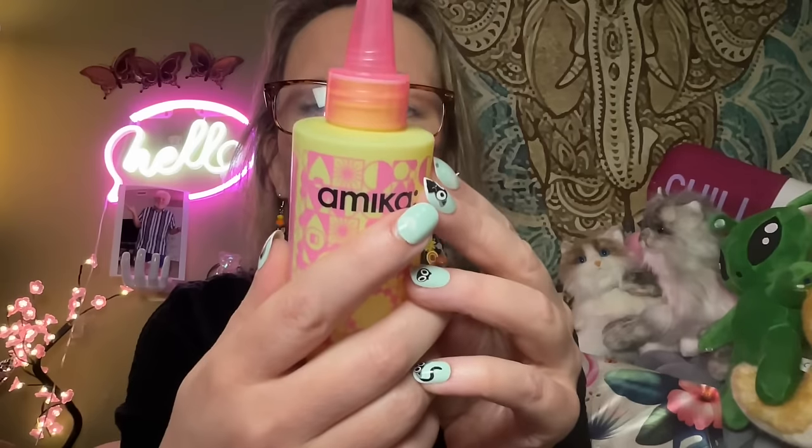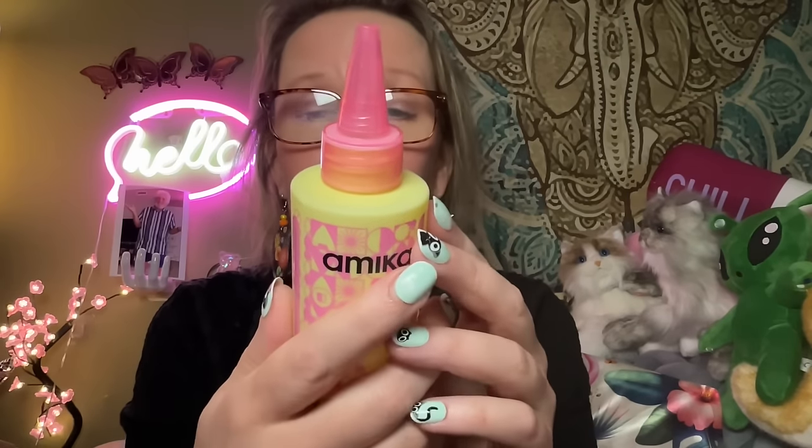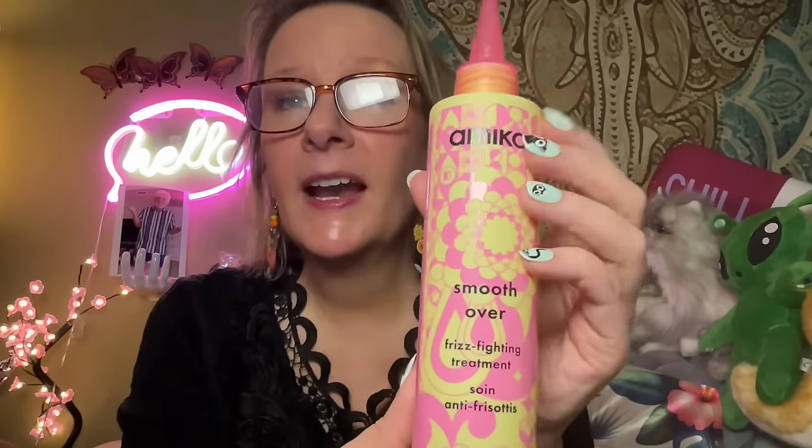This is the Amika Smooth Over frizz-fighting treatment. I don't really have frizzy hair, but it gets dried and fried, and since my hair is so fine it can get really frizzy. After cleaning and conditioning, fully saturate from mid-length to ends, wait one minute, then rinse and heat style for best results. I love Amika — it's a great hair brand, which is one reason I chose this. I'm looking forward to having smooth, shiny hair.